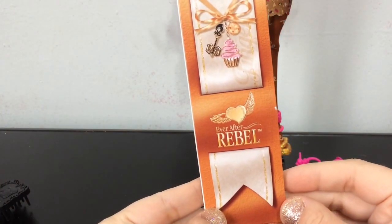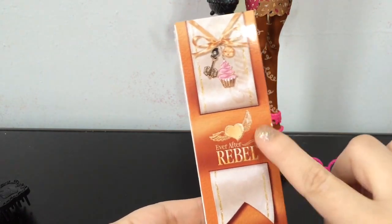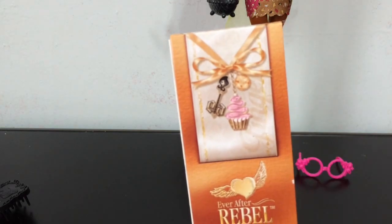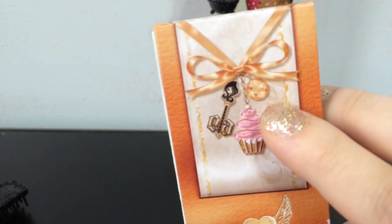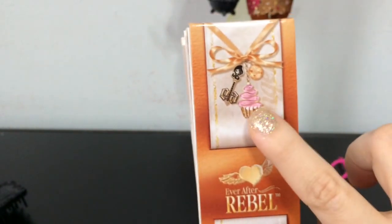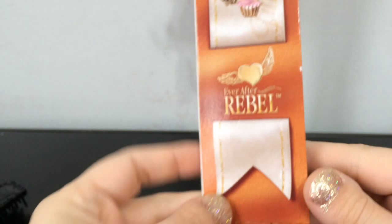Here's a look at Ginger's little bookmark story. You can see it's that nice orangey ginger color, and it has her little charms — a little cupcake and a little cookie, or it could be a little gem. Because she loves baking and everything, and she's a rebel. Her story was super awesome.